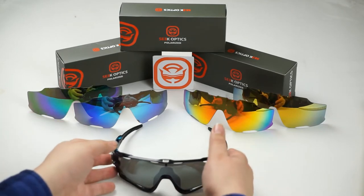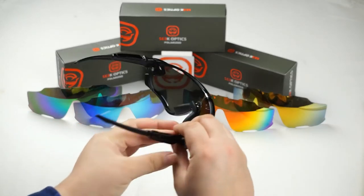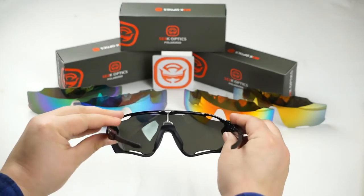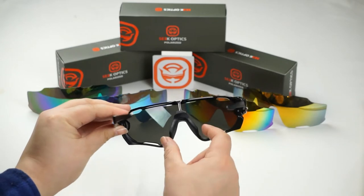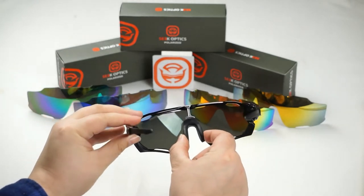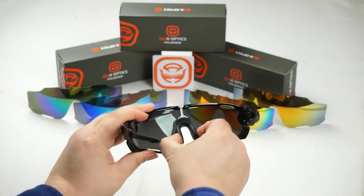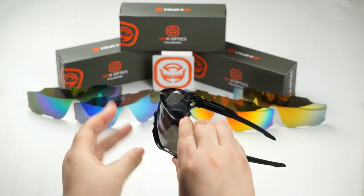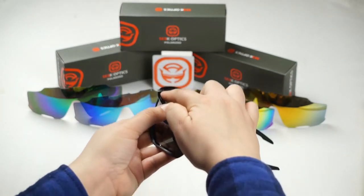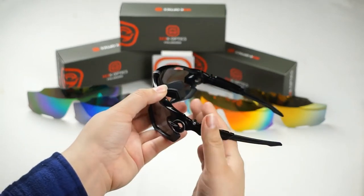The first thing you're going to want to do is turn your frame around like if you're going to put it on. Once you've done that, go ahead and locate the bottom portions of your nose piece and you're going to pinch inward like so, and as you pinch inward you're going to lift up to unlatch this hook right here. See that? We're going to unlatch that.